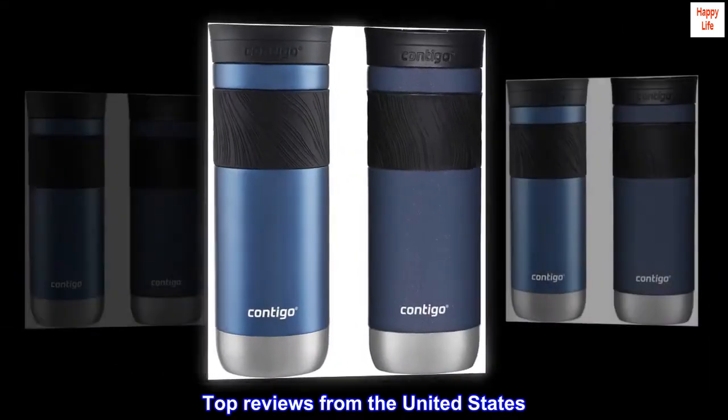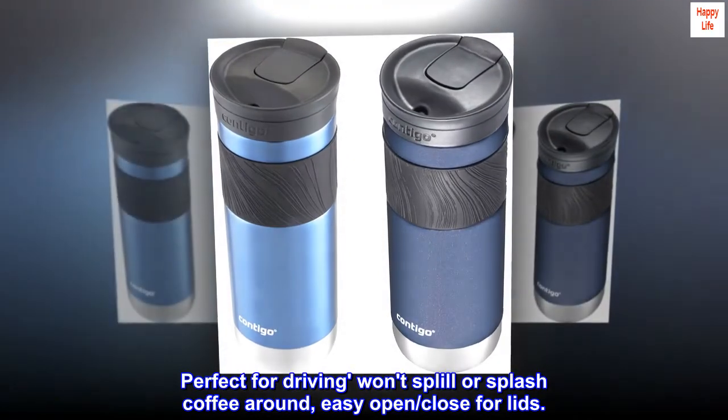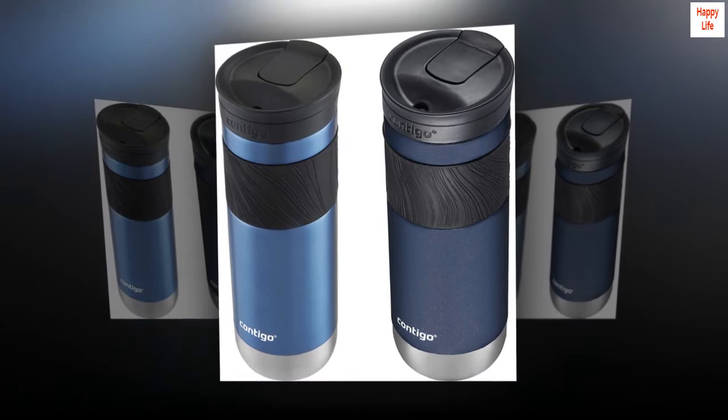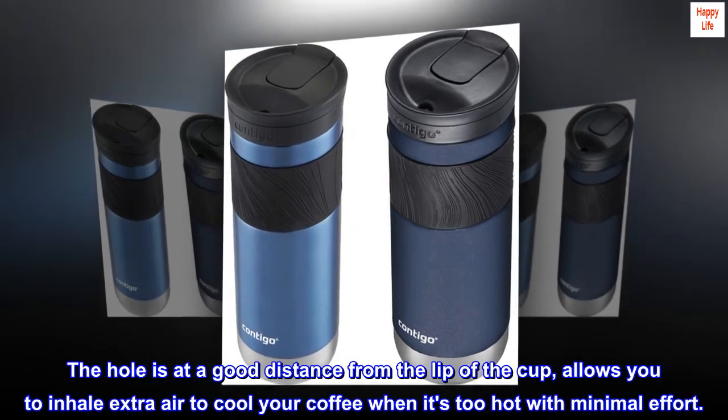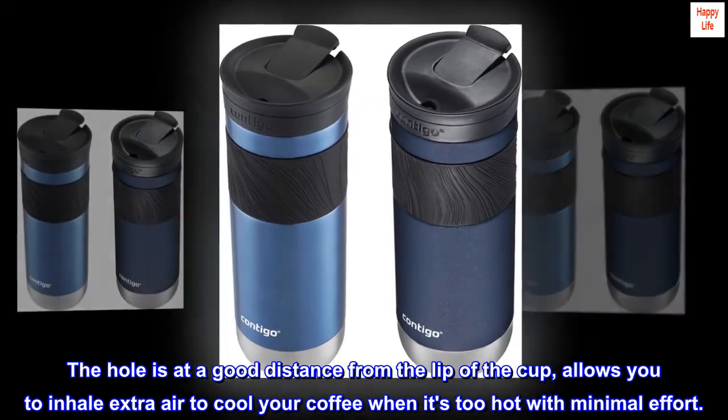Top reviews from the United States. These mugs are perfect for driving — won't spill or splash coffee around, easy open and close lids. The hole is at a good distance from the lip of the cup, allowing you to inhale extra air to cool your coffee when it's too hot, with minimal effort.